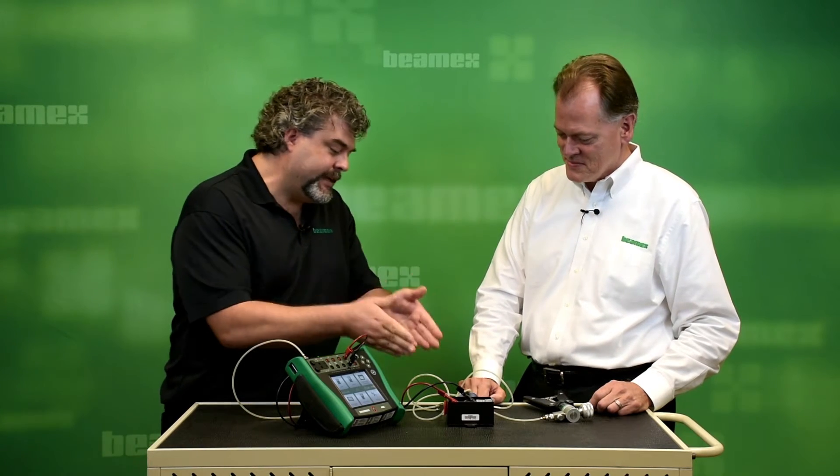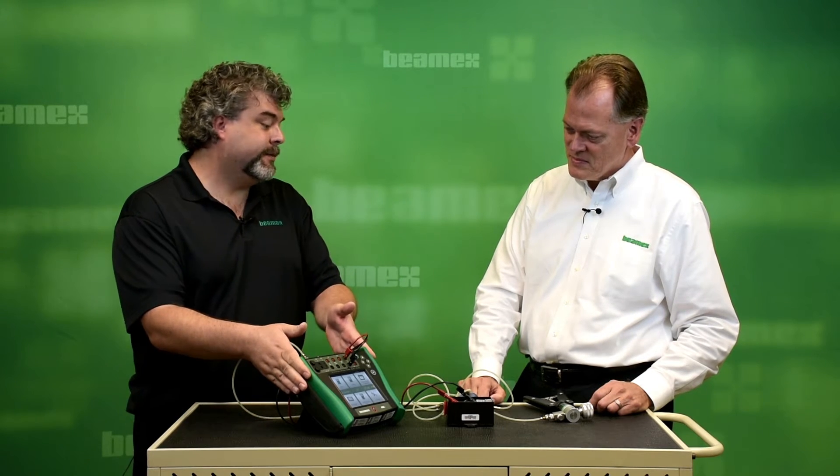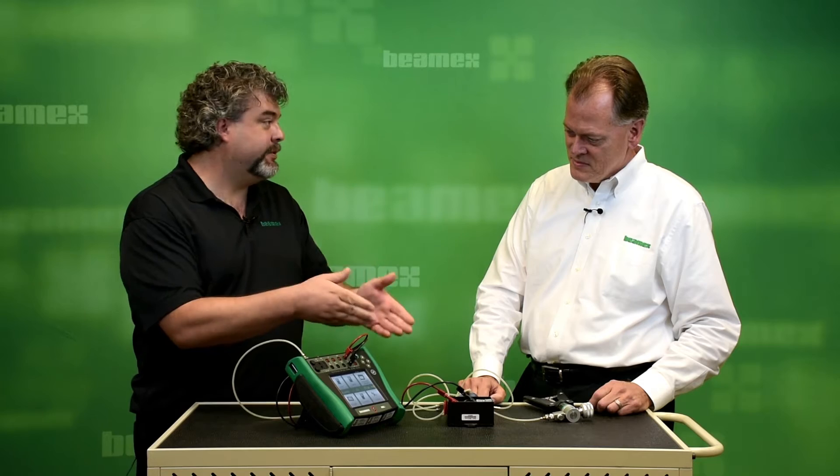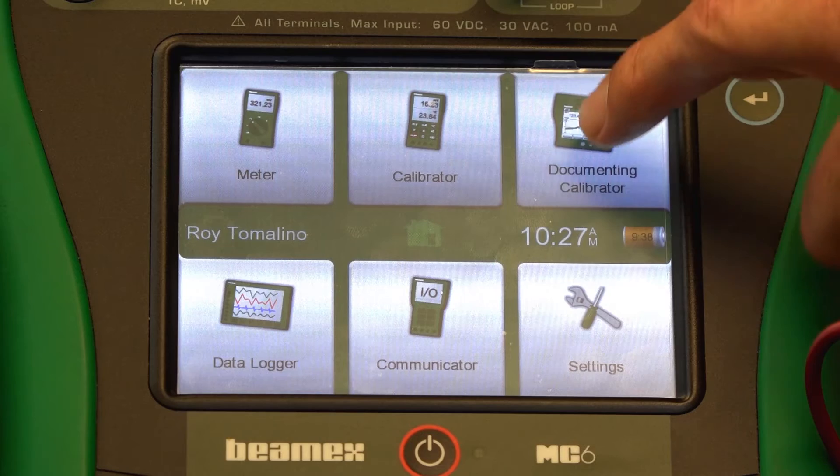In this case, we have a pressure switch. We have a pressure source. We have a documenting calibrator that will be measuring our inputs and the output of the switch. We just start by hitting the documenting calibrator.